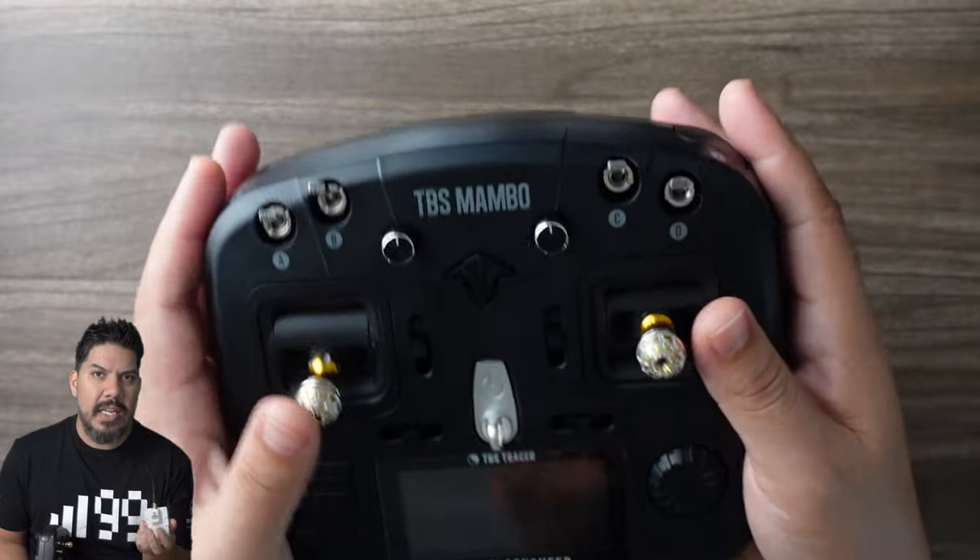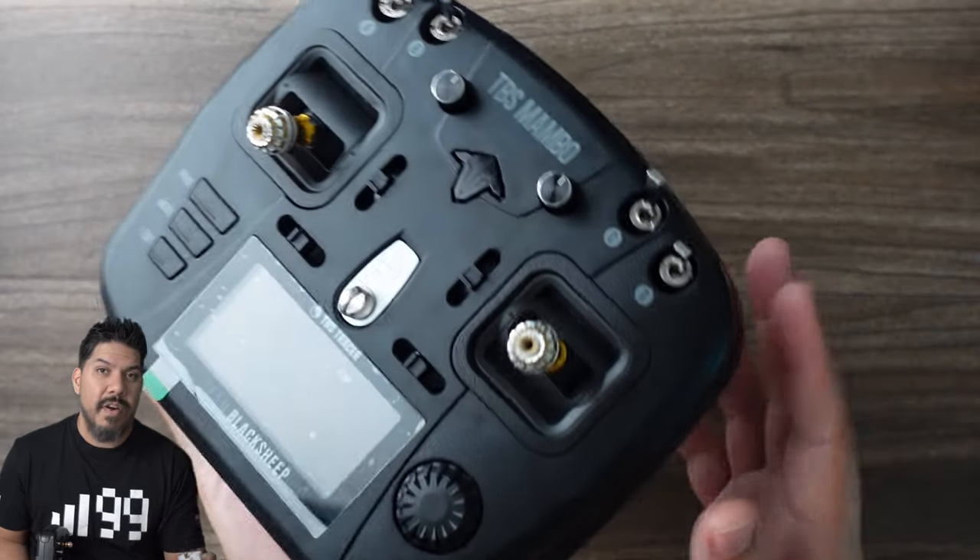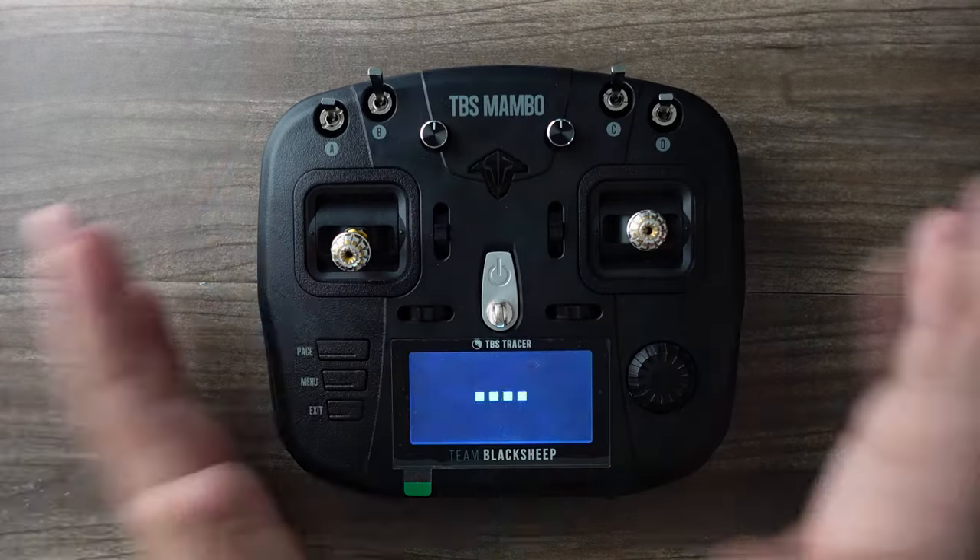Express LRS is meeting my needs for racing. It offers a very small, inexpensive 500 hertz refresh rate. Welcome to Mambo.